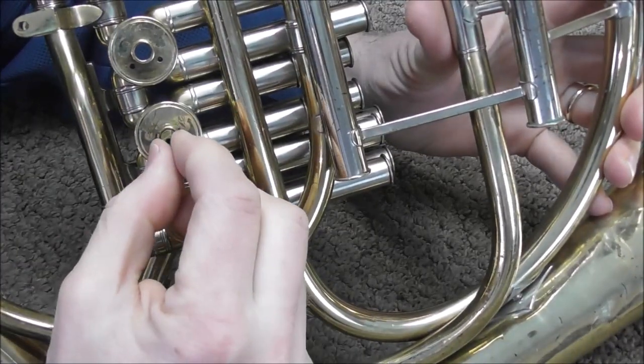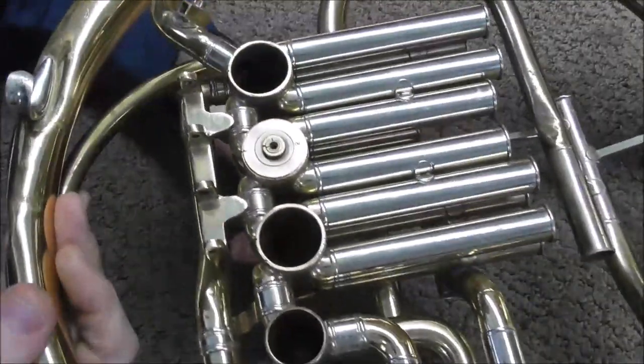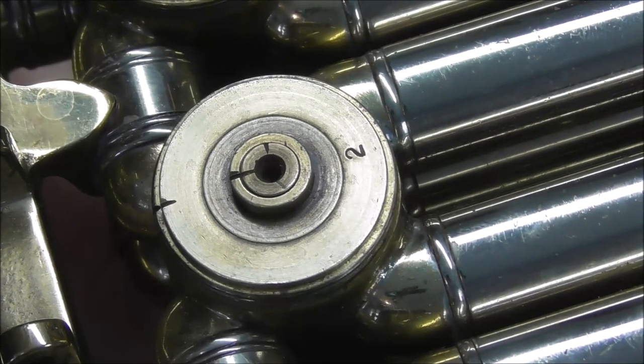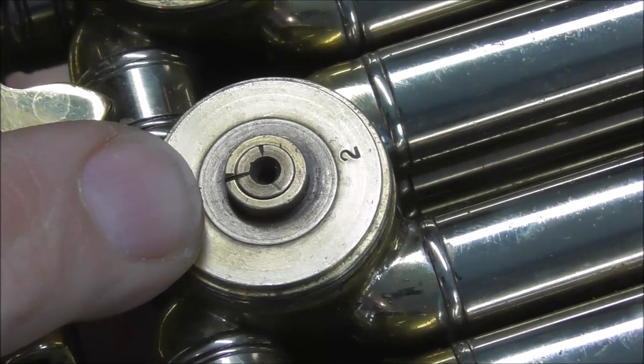Now you need to see how much gap there is, so take the valve and move it up and down. If you turn it over you can see how much there is. Move the valve up and down, see how much gap there is, and make a mental note of how much there is.